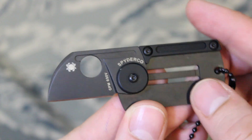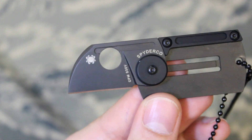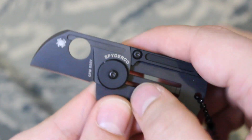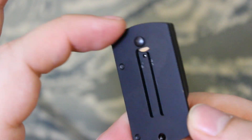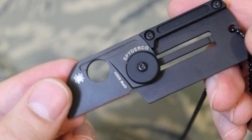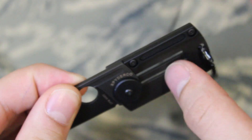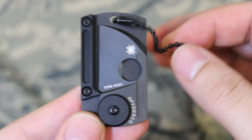I'll leave a link below if you're interested in purchasing this, along with more specifications. The blade length is 1.14 inches, the closed length is 2 inches, and the weight is 0.88 ounces — very lightweight. If you're in the military, you know what it's like to wear dog tags and forget you have them on; the same goes for this knife.